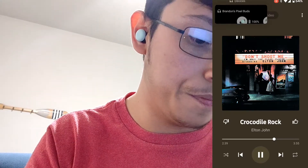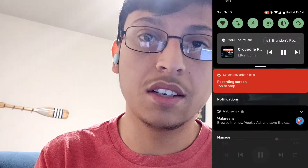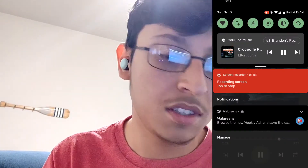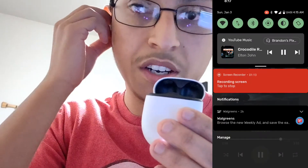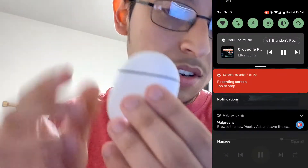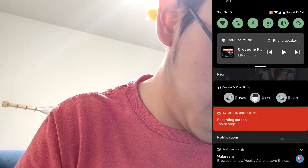There we go — it says they're connected. I'm just gonna let it play for a bit. Then we're going to put these back in. They're closed. As you can see, they are disconnected.